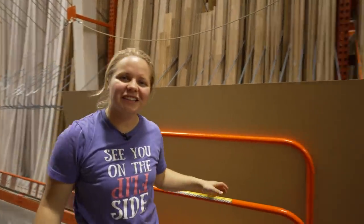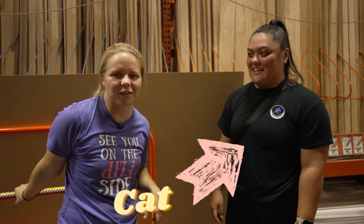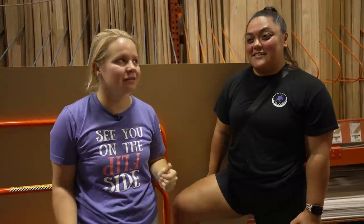I wanted to introduce my friend Kat. She's going to be helping us around the workshop, the house, and the farm with a bunch of different things. She's actually a friend from high school — I've known her for about 10 or 11 years, since freshman year.